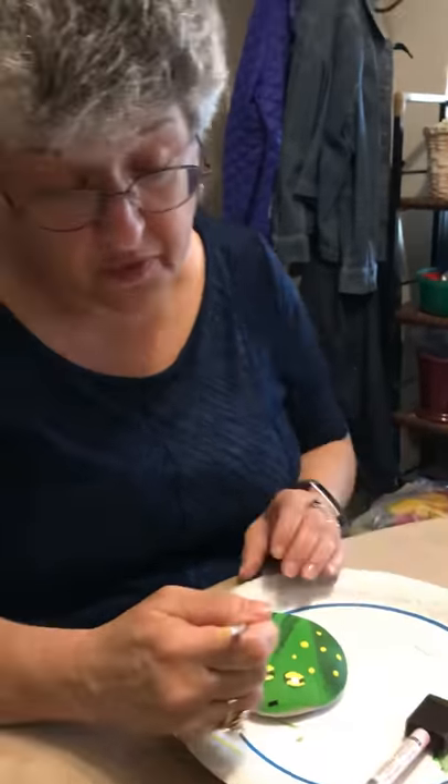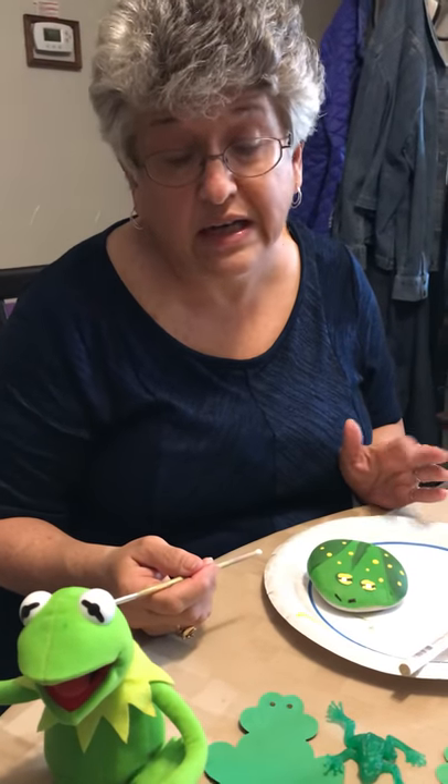Or you can make several, or you can put people's names on them for place cards. Either way, have a great Passover and easy Seder — and don't forget your frogs!